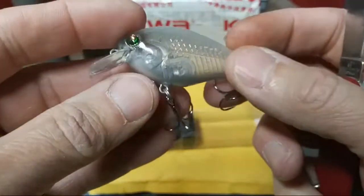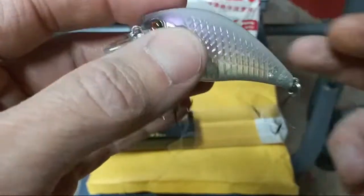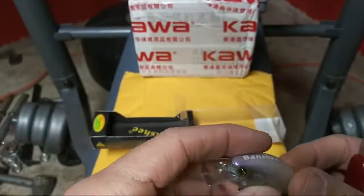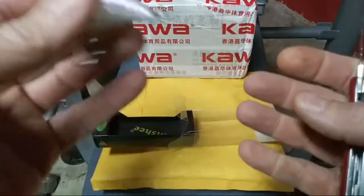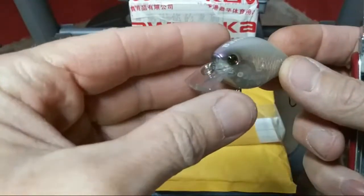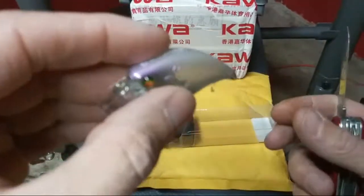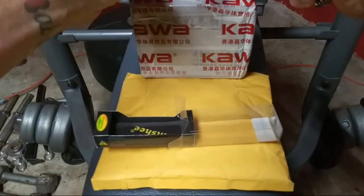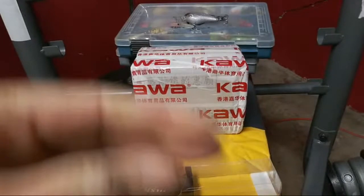The only bad thing I've noticed about any of these cheaper baits is rusting. As soon as you use these, you want to lay them out — you don't want to just throw them back in your tackle box like you can with normal bait, because that metal rusts easier than any other metal. If you're worried about it, you could switch out the hooks.